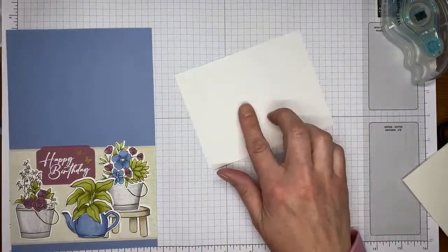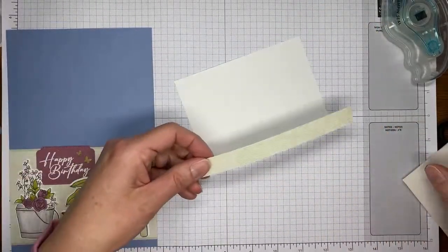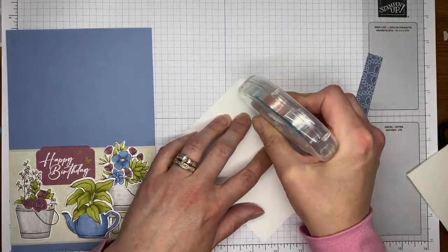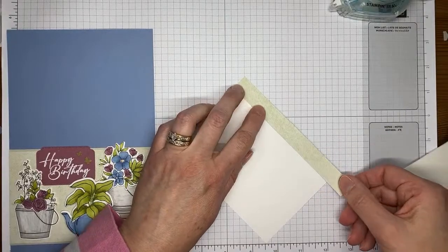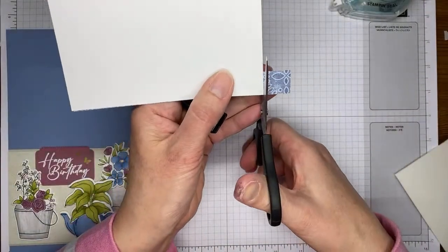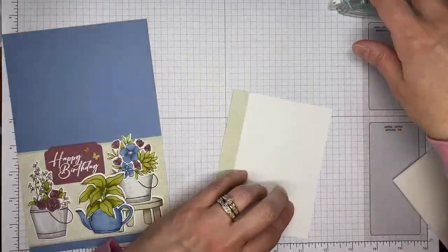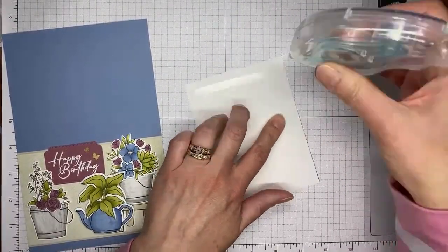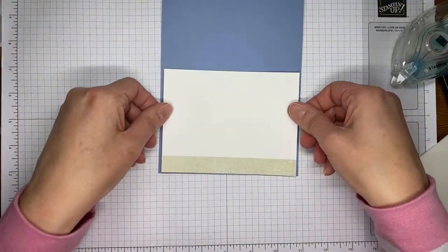The inside of the card is super simple. I've got a piece of basic white cardstock cut to about four by five and a quarter, and a little strip I trimmed off when making the card front of the Country Lace designer series paper - about five-eighths of an inch wide. Just putting a little Stamp and Seal on there and sticking it to the bottom of the cardstock. It's a full six-inch piece which I can always trim down. Flip it over, stick it on the inside of the card, fold it closed and give it a quick crease - all done!